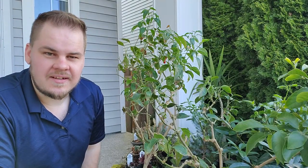Hi there. Welcome to another episode. The temperatures at night are finally starting to become warm enough to where my jalapenos here can go back outside, which is awesome. I'm really excited about that. They're already actually starting to become full of flowers because of the increased light levels that we've had over the last month or two.